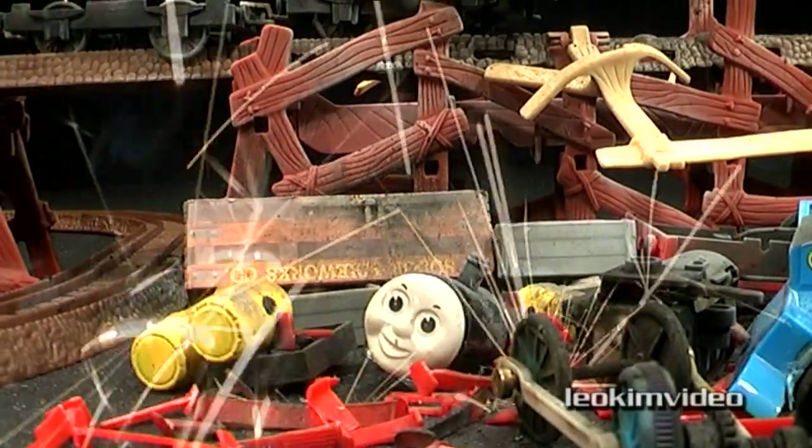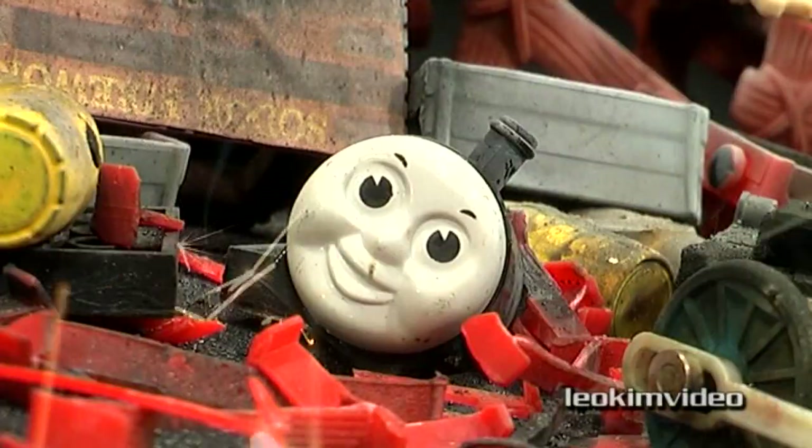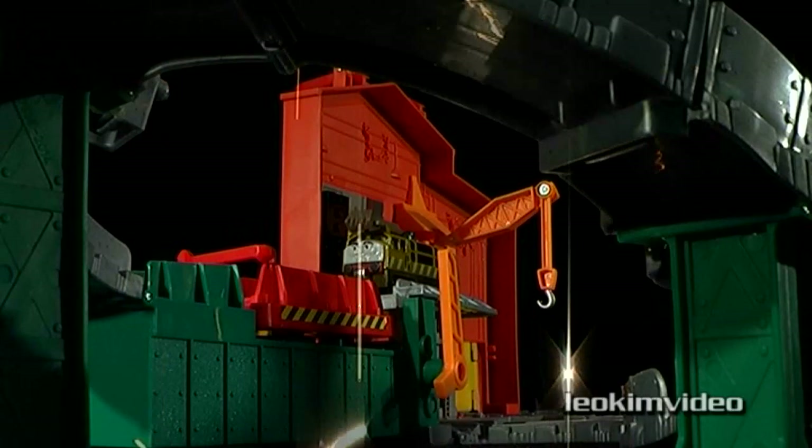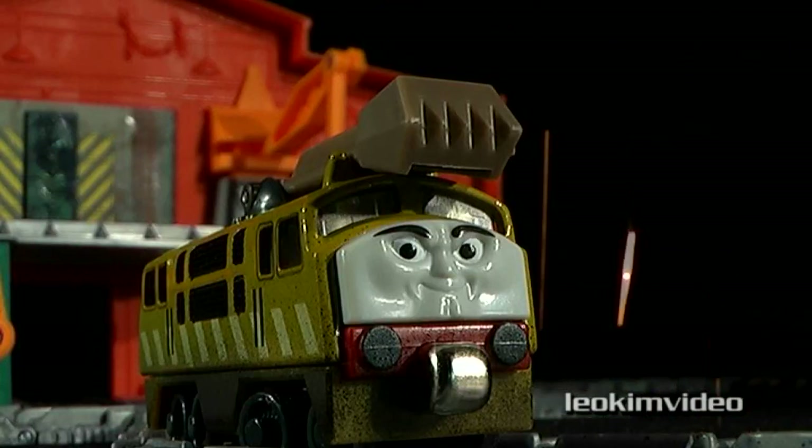There's a really simple pyrotechnic special effect that I use in my videos, and this educational video will show you how to do it. It's always good to get your head around really basic and simple in-camera special effects, because these are becoming a dying art form.